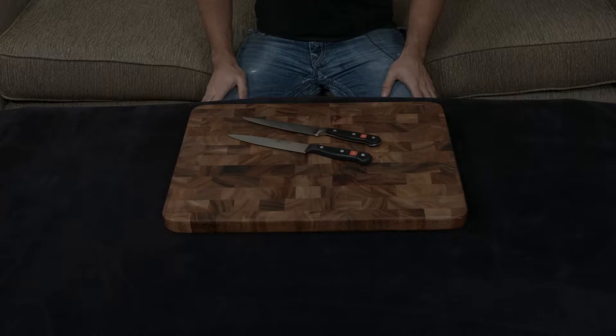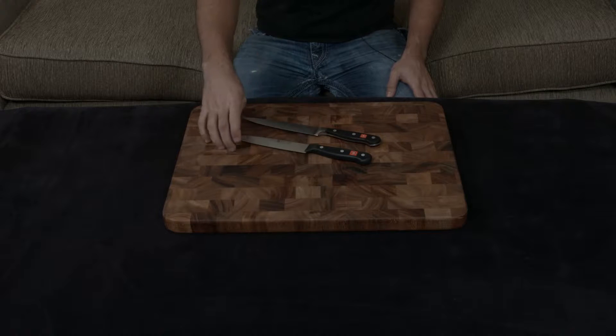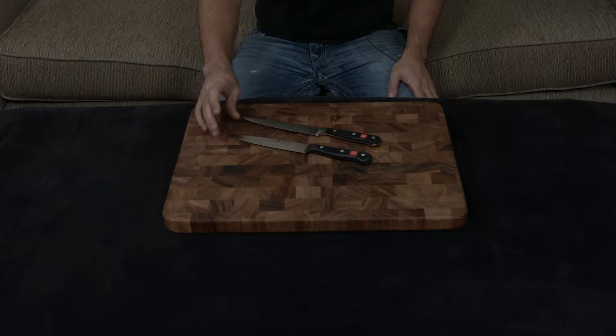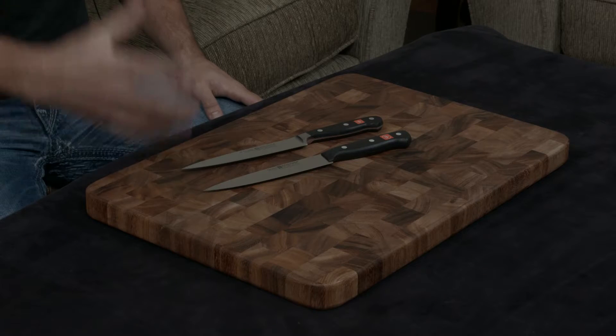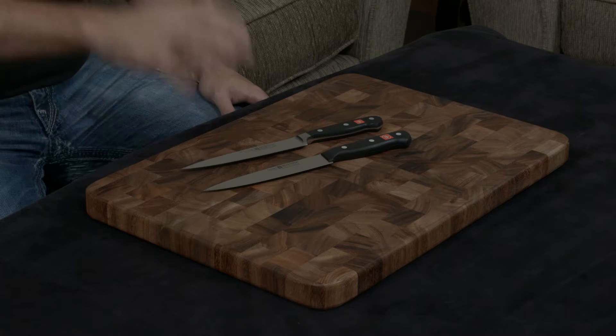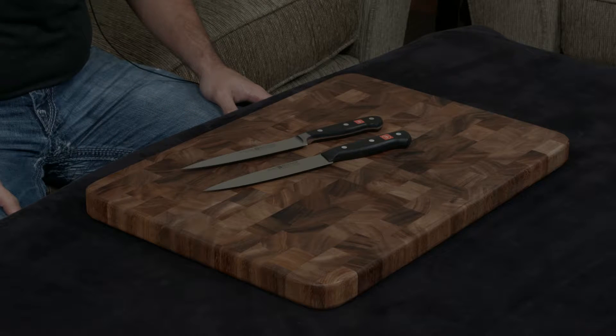In this video, I want to compare and contrast the Wusthof Classic and the Wusthof Gourmet 6-inch utility knives. The Gourmet is their entry-level knife set, while the Classic is essentially their standard knife set, and there are some major differences between the two that I want to go over.